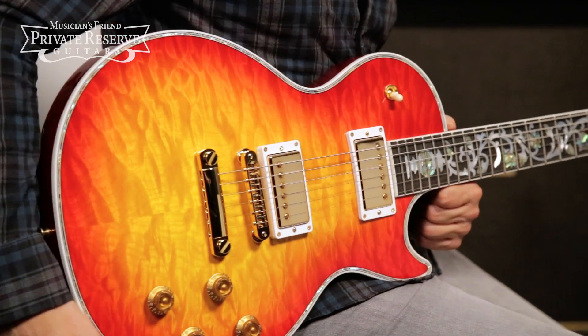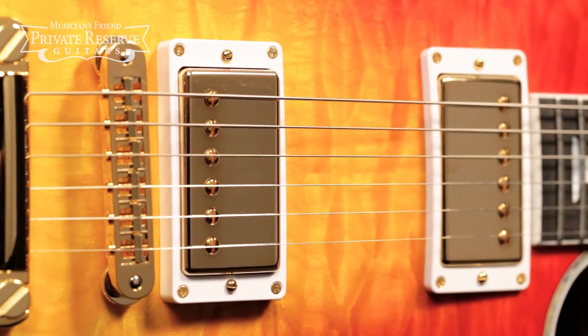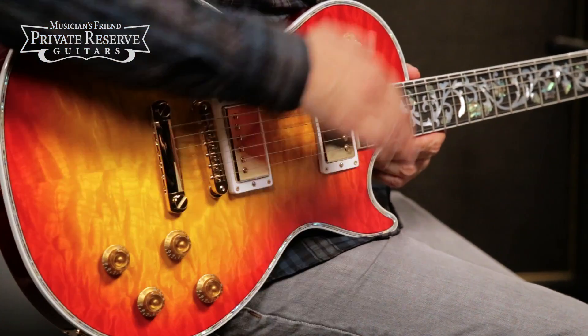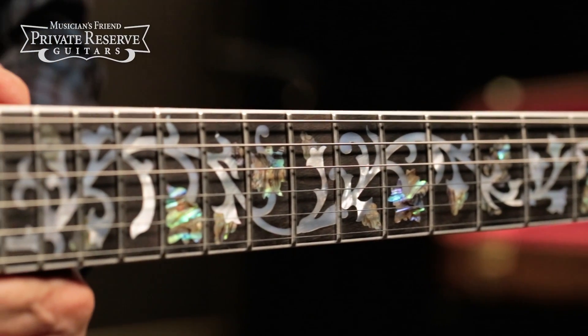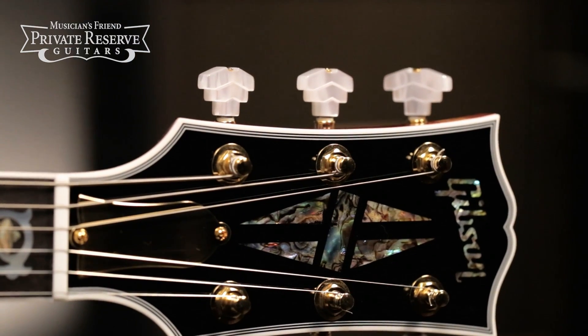It's fairly lightweight for a Les Paul. 57 Classic humbuckers and hand-wired CTS pots. You've got all gold hardware on this guitar and some very nice inlay around the top, and then you've got this really great Mother of Pearl Tree of Life inlay on the medium C-shaped mahogany neck. Grover Imperial Tuners to finish it off.